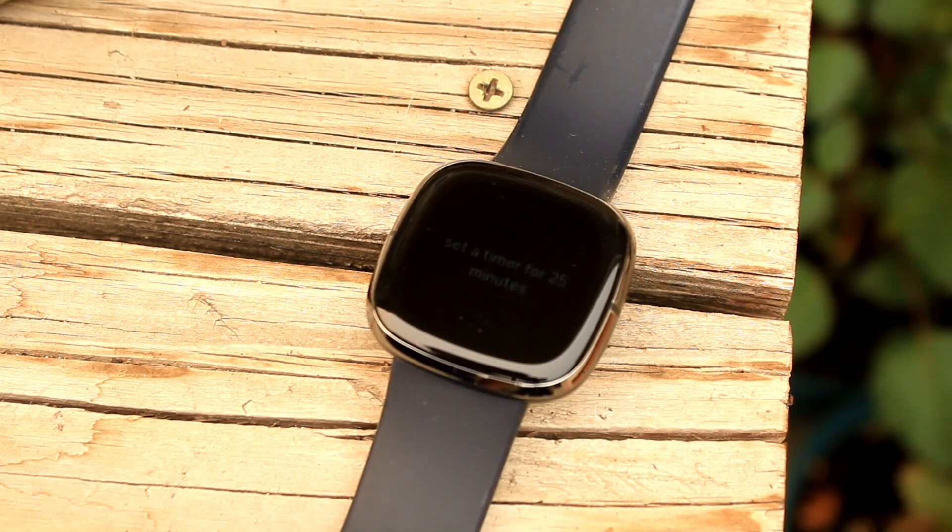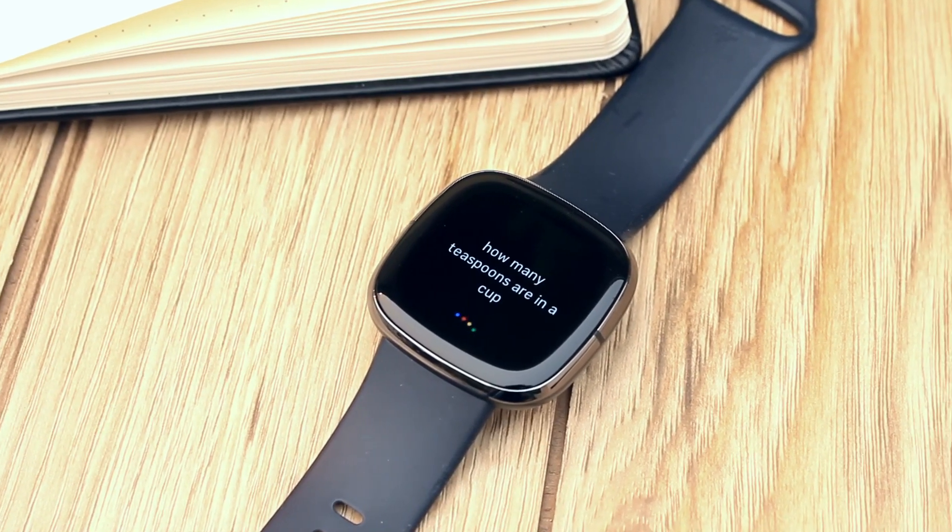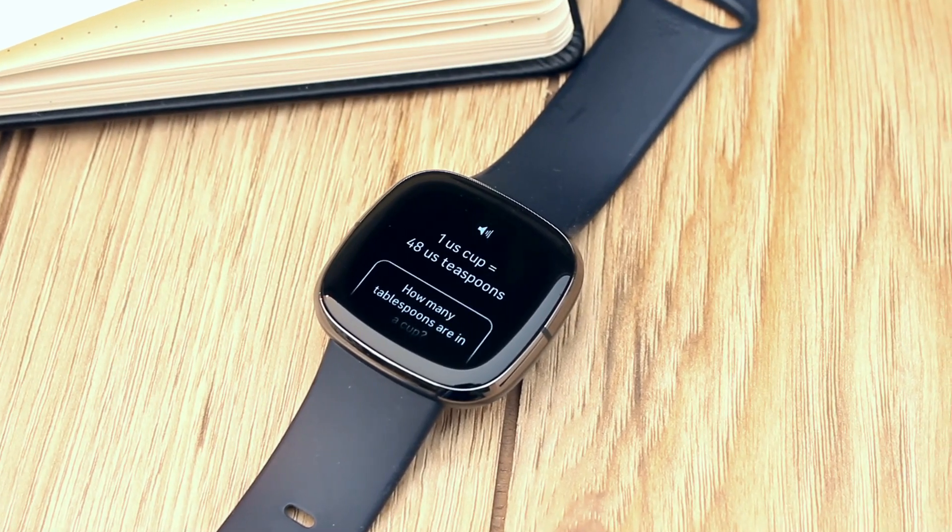And those are my top five Google Assistant features for Fitbit. Hope you enjoyed this video. Until next time.